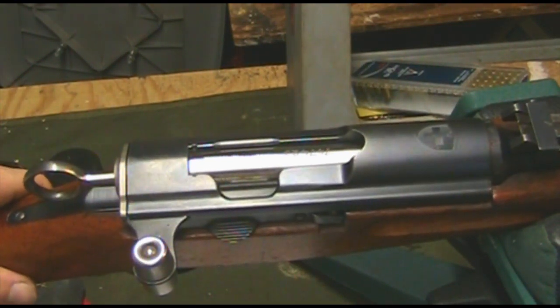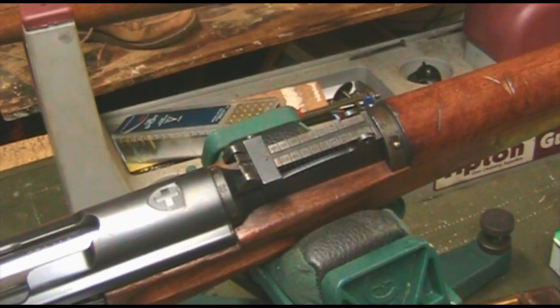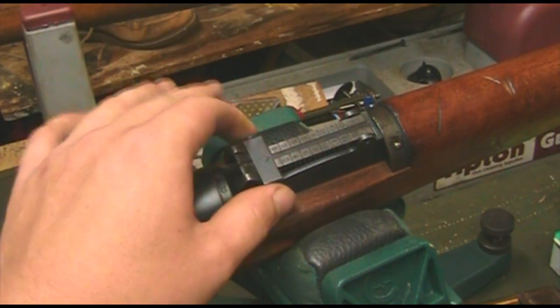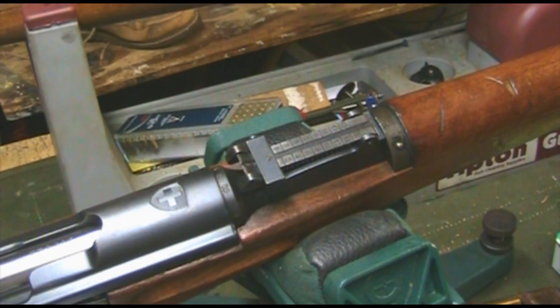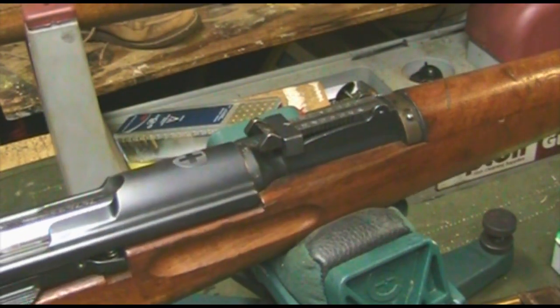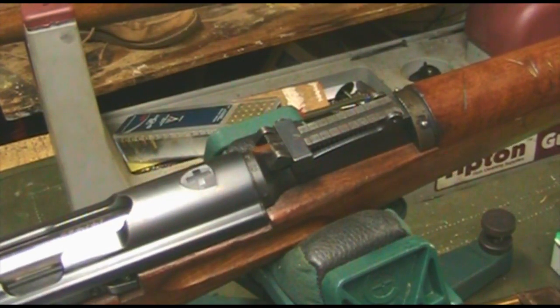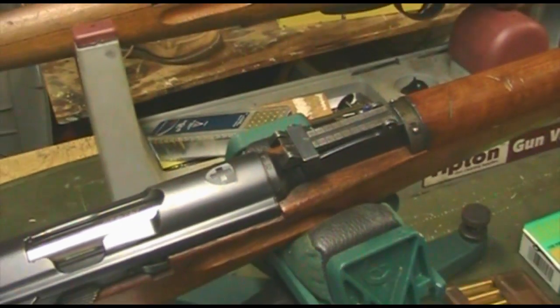The sights on this gun are tangent inverted-V notch sights, similar to a Kar98, adjustable to 1500 meters. For this rifle that's not overly optimistic — these rifles are very accurate. Maybe not a practical 1500 meters, but you could easily hit a man-sized target from a thousand yards if you knew what you were doing. That covers the bare bones of the rifle design itself.